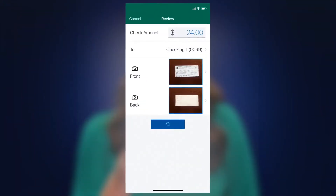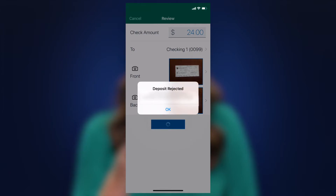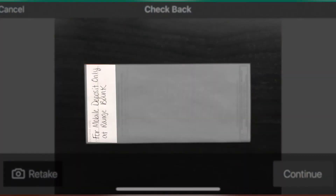If your image is not approved, you will be prompted to retake images of the check. Please write "for mobile deposit only at Range Bank" — otherwise it will be rejected.